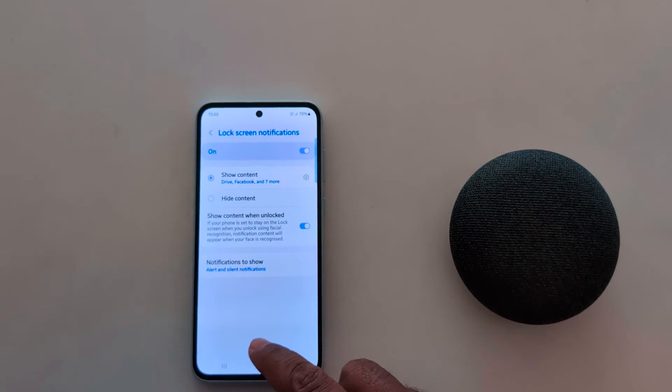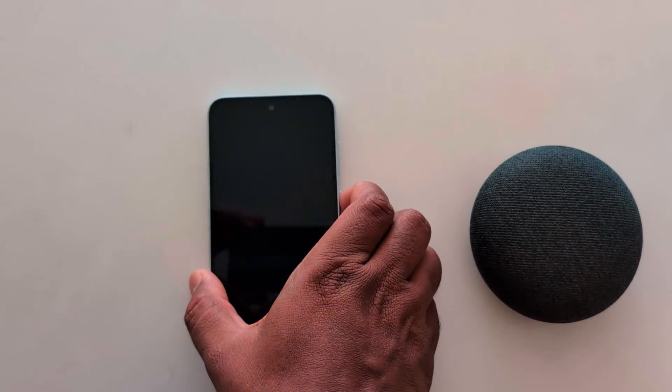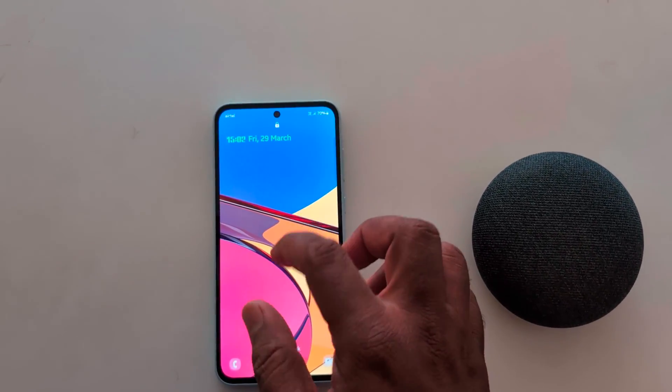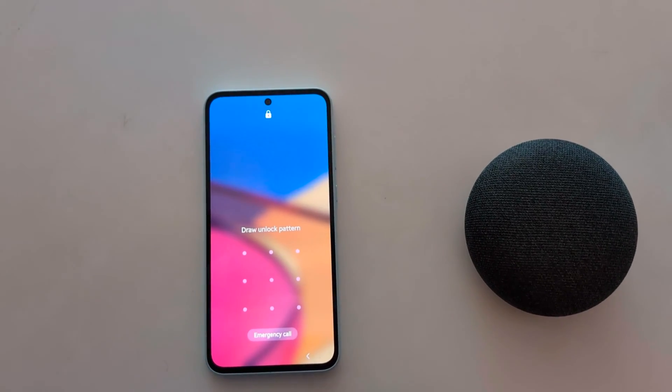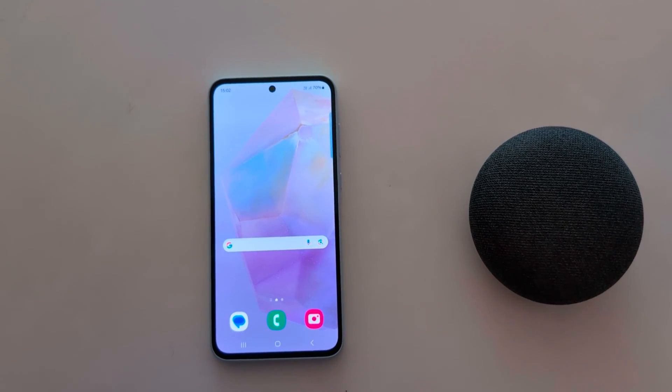Tap Done. The screen lock is now set. Lock your phone. Now when you unlock your phone, you need to enter your pattern to access your Samsung A55 device. Quite easy to set up.